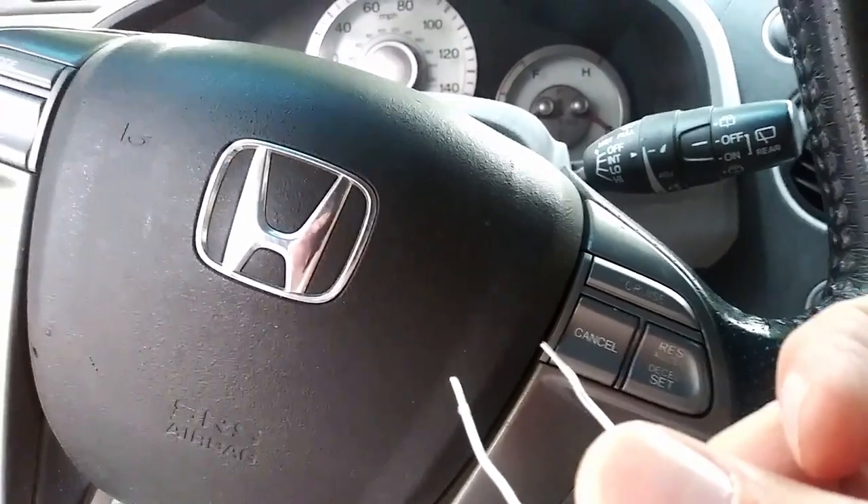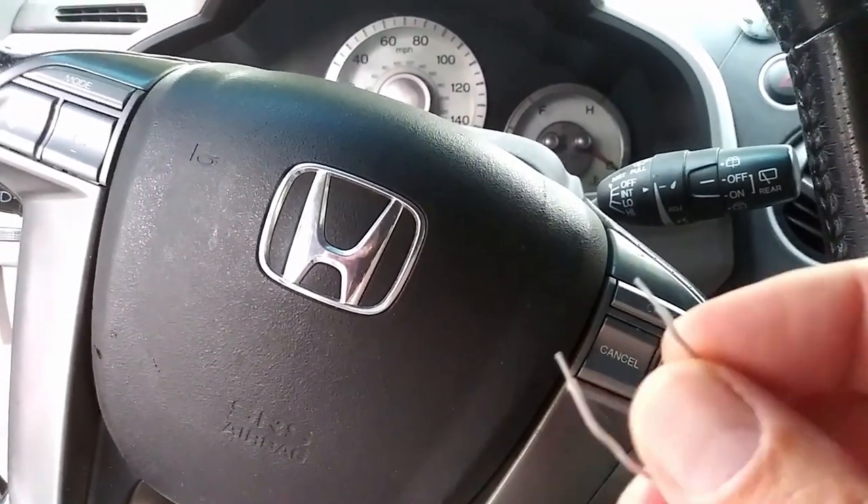ODB? OBD? This is not an affiliated-with-the-Wu-Tang-Clan port.